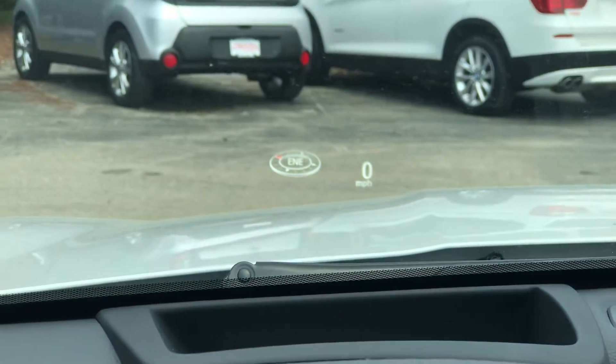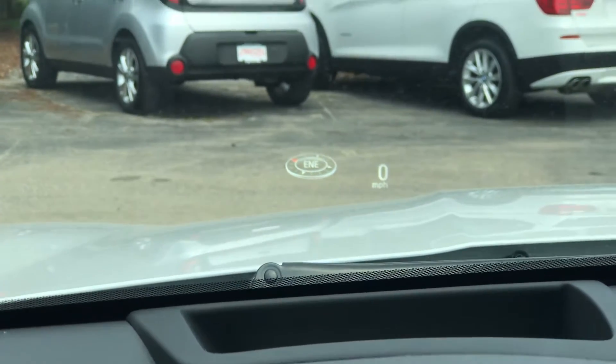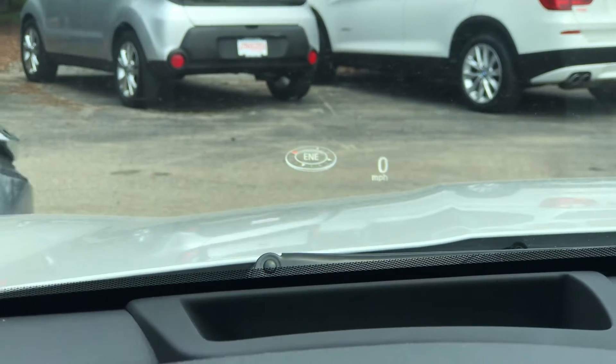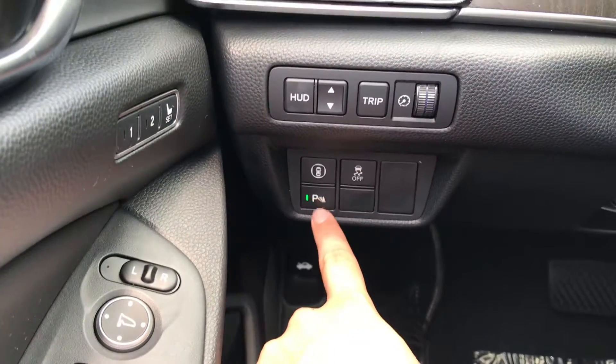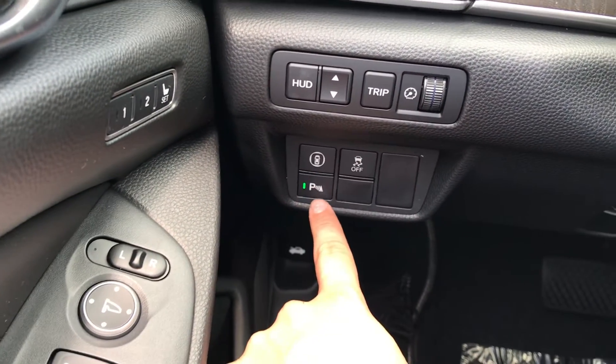The heads-up display will give you whatever information you'd like — you can switch through it, turn it off and on, have a compass, anything else. On the left-hand side, you also have your parking assist, so if you're parking and getting close to a vehicle, it'll alert you.